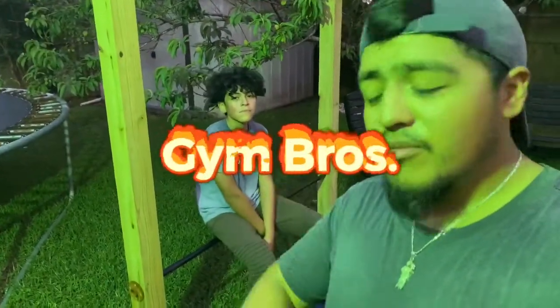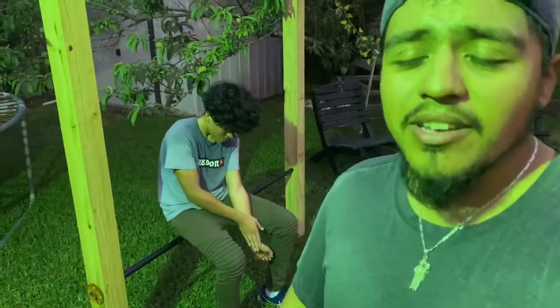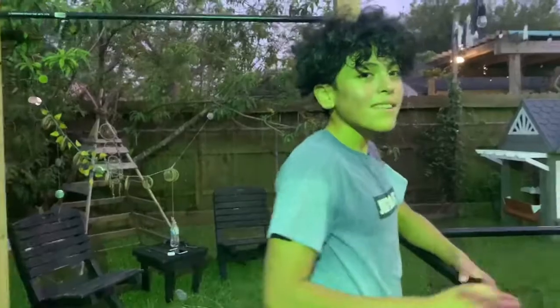Alright guys, so there you have it: 12 Australian pull-ups, 12 dips, 12 lunges each leg, and 12 knee ups. We do that for about five rounds. This is our first video — we want to start making more. Hopefully we get back to the gym soon and document our progress together. Peace out!